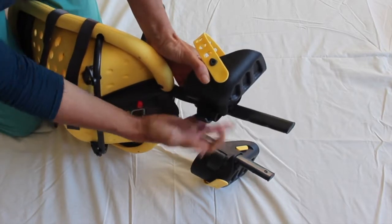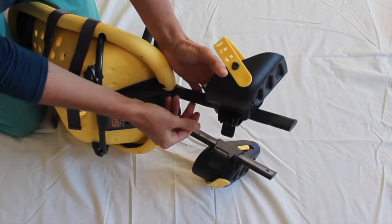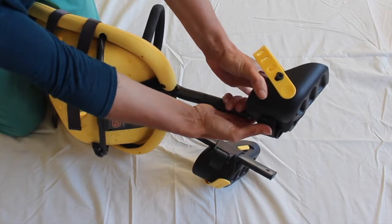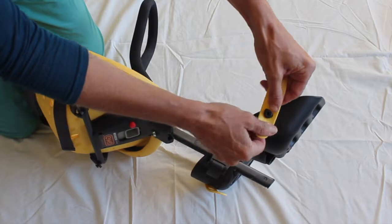The footrests on the Yepp Mini can be easily adjusted by opening the clip and sliding the footrest up or down. When it has clipped into place, simply close the clip. The foot straps also adjust to suit the size of your child's foot.